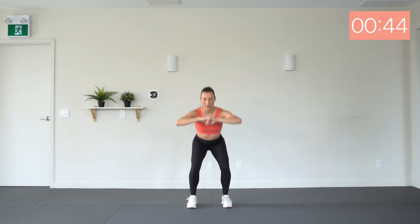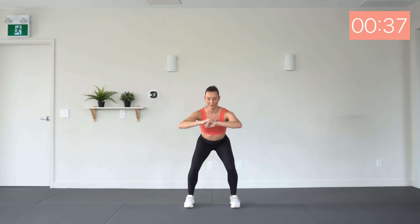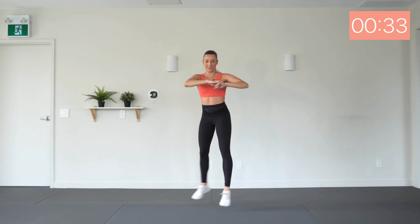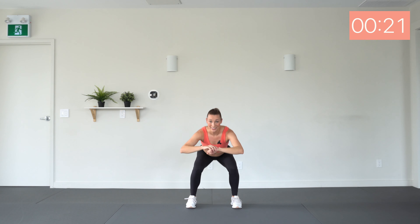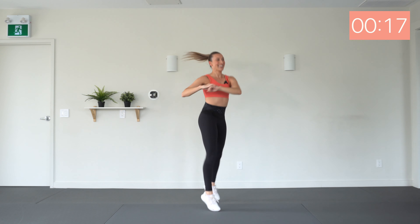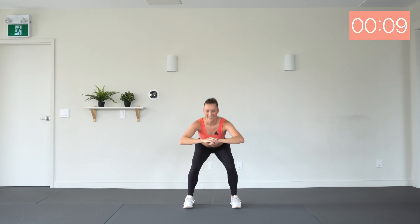Next up, we have squat with hands in front of the chest, then you're twisting and jumping with just those legs — squat, twist. Low impact: squat, twist, and tap forward. Here we go. Told you there was lots of jumping today! If you need to at any point, return to the low-impact option. But this is a short workout — only 10 minutes — so I believe in you. You can do it. Three, two, one. Okay.